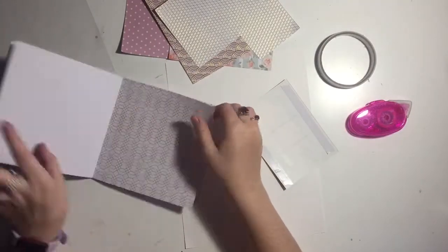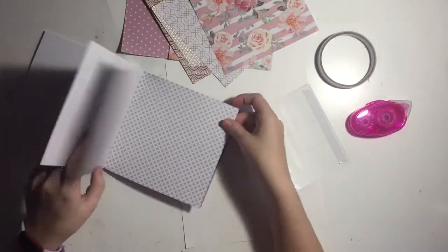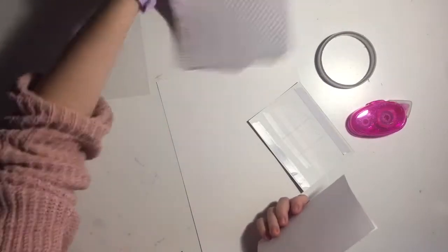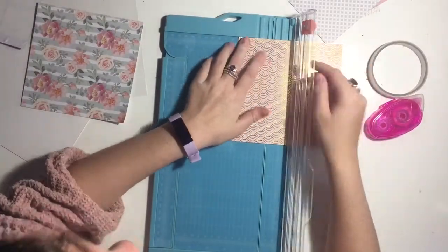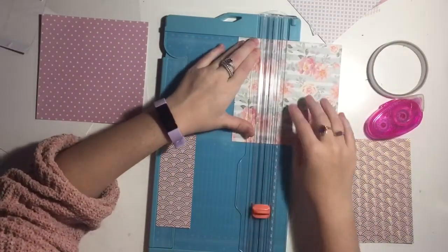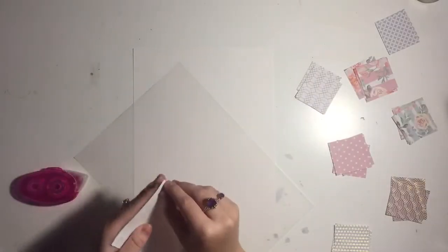I'm going through this paper pad pulling out a few papers. This is a paper pad from Kmart — their paper pads are really good quality, particularly their 6 by 6 ones. They are a little bit wider than 6 by 6, which is kind of annoying because for this layout I was doing two-inch squares. I'm quickly cutting these down to 2 by 2.